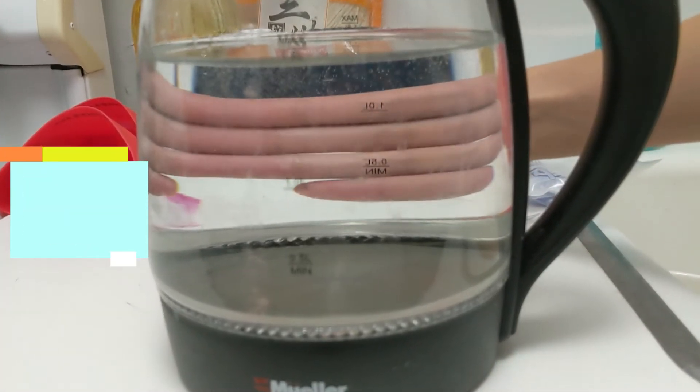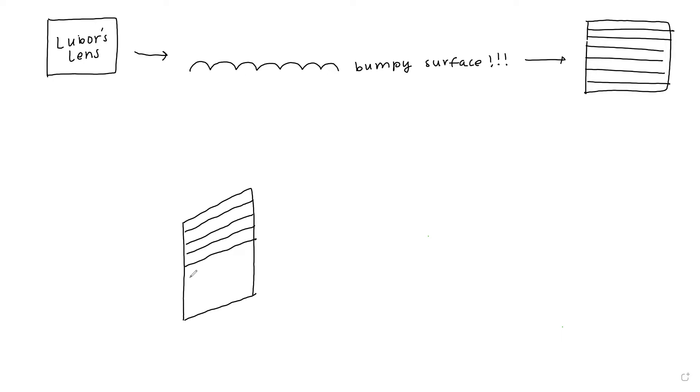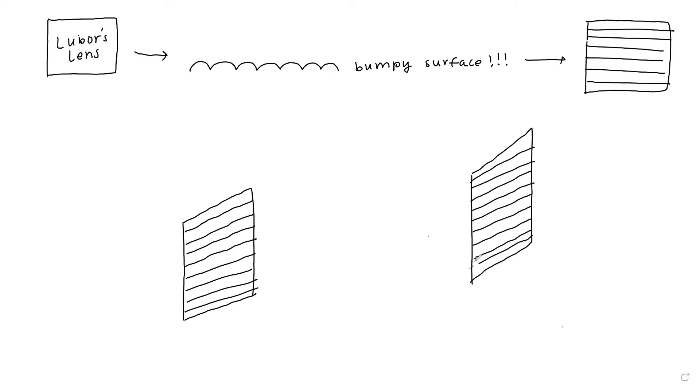Light waves that are traveling perpendicular to the direction of the bumps can pass through, but light waves that are traveling parallel to the direction of the bumps are blocked. If I have a pen placed in the same direction as the bumps, the light waves are traveling horizontal to the Lubor's Lens — I've drawn some horizontal ridges. The pen is going to disappear because the light is traveling parallel to the ridges, so the light is absorbed.